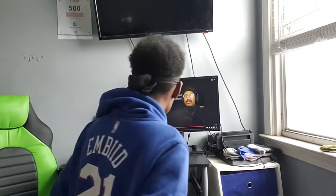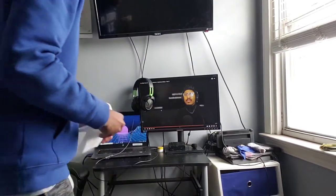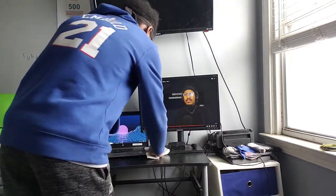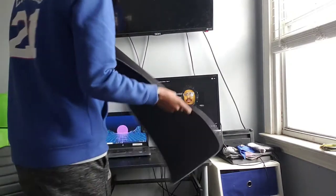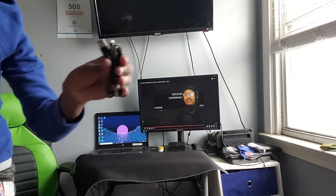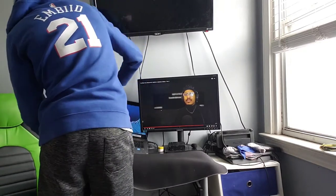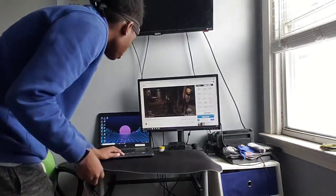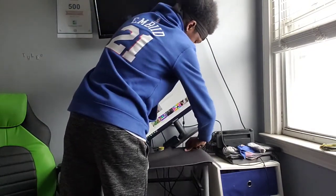We're gonna set this all up. I should really clean off this desk first. Brought some paper towel, just gonna wipe it down. Okay, move things away, get it all clean. First we're gonna put down the mousepad. It didn't come with any cables... oh, indeed it did, I just didn't see it. This is a huge mousepad.